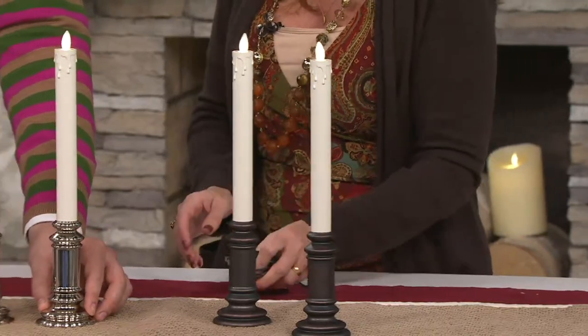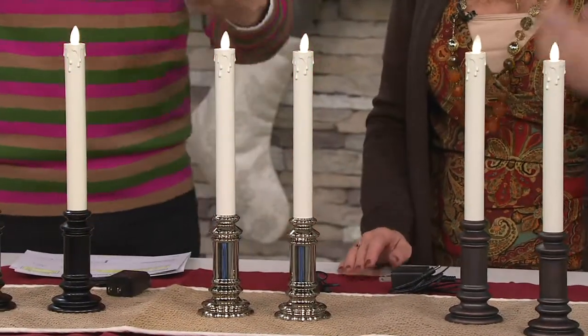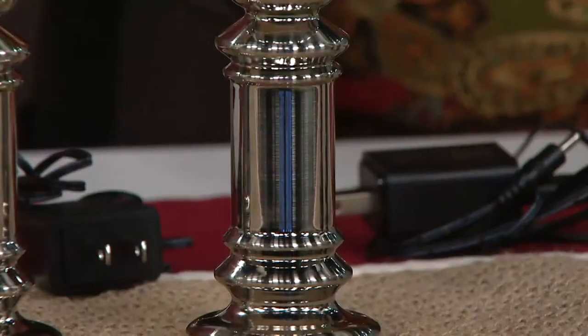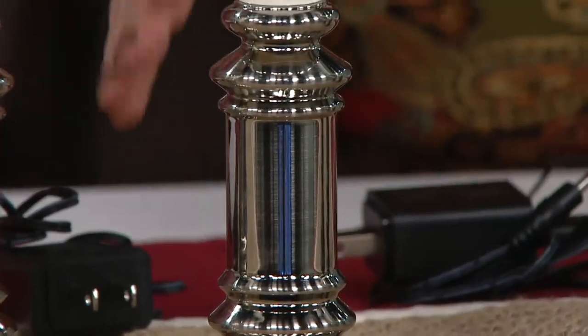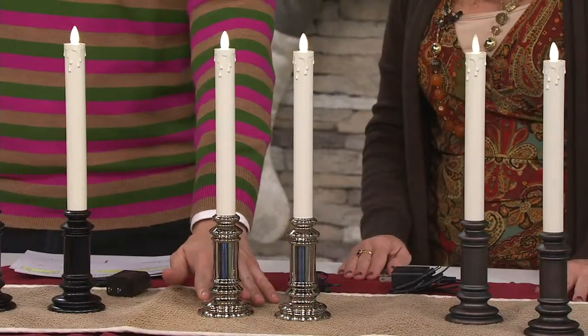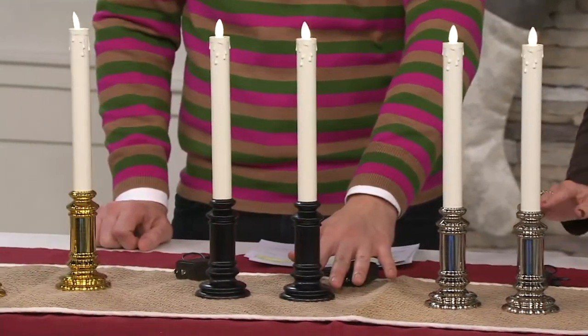Next we have it for you in the nickel, and this is the one that looks like your sterling silver — high polish, very contemporary. I'm seeing this in a lot of my younger friends' homes. And that one — just want to let you know — is very limited if you want that one.